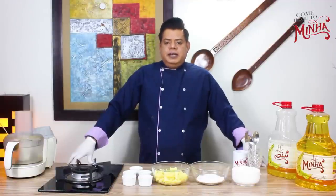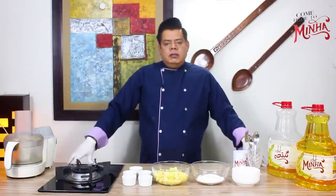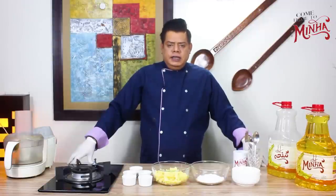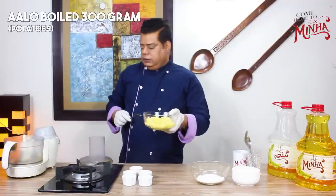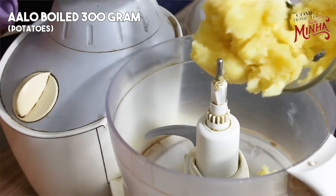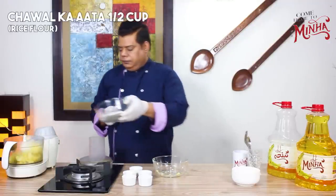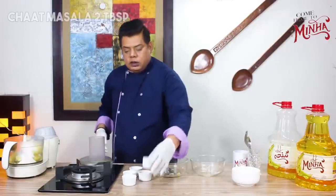I hope you will enjoy this recipe today. First of all, we will add all the ingredients in a chopper and prepare a mixture. In the chopper, first of all, I will take 300 grams of meat, and we will add half a cup of cooking oil.